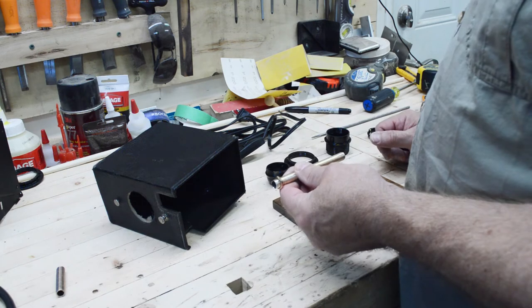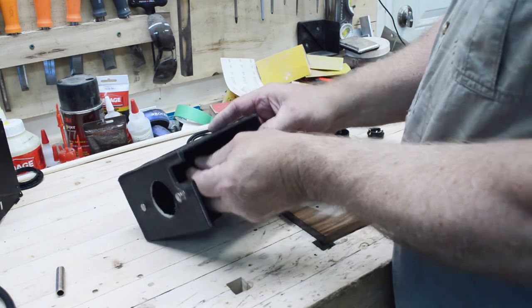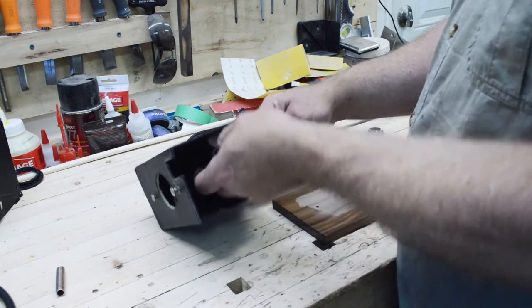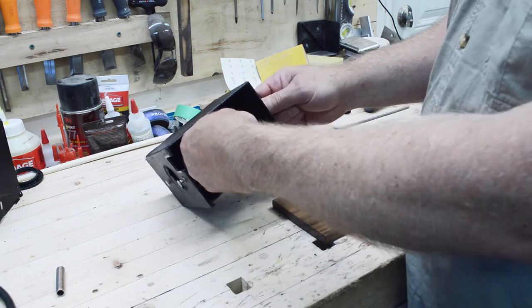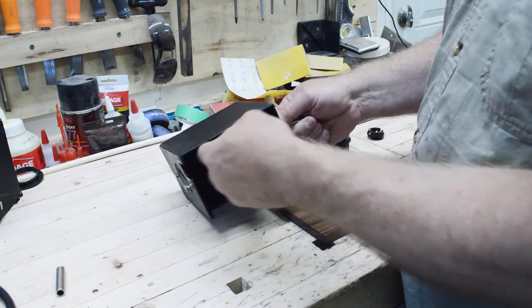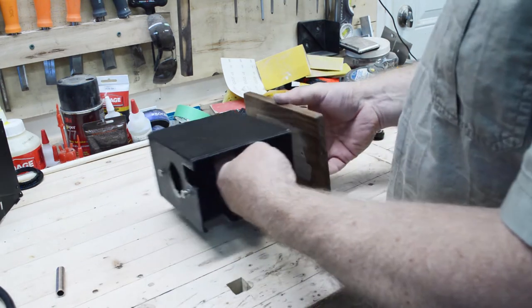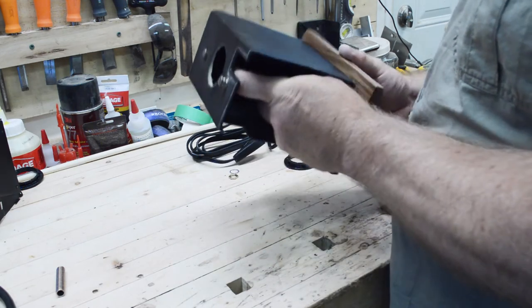I've already set the depth of the pipe with this nut. Feed it inside first, take this part and thread it in, then take the base and loosely put that on.